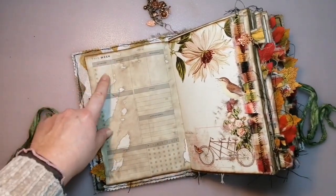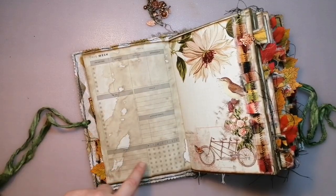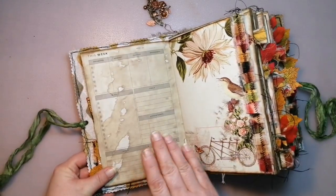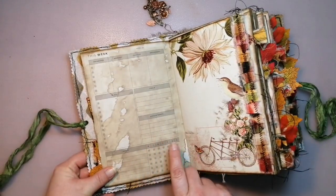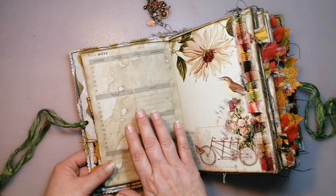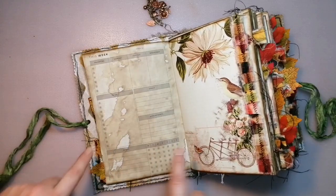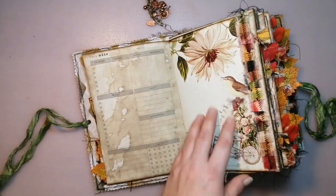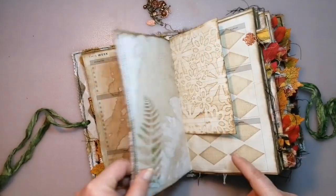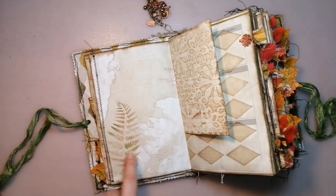Here we come to the first page from the planner. It says: this week's priorities, Monday, Tuesday, Wednesday, to-do, goals, appointments, habits. I printed it all on coffee-stained paper on the back side of this page and then the planner layout on top — this is not from Calco Collage, it's something else. Here's a ruffle from the same fabric as the cover, coffee-stain printed, and a fern stenciled.